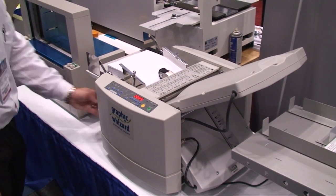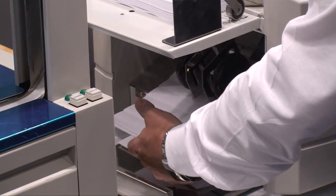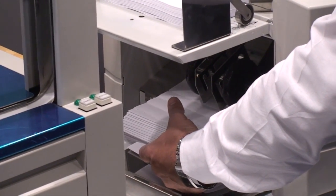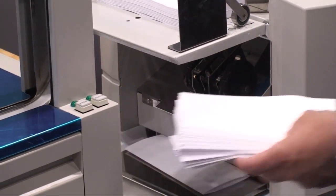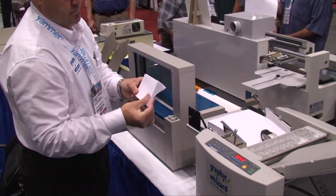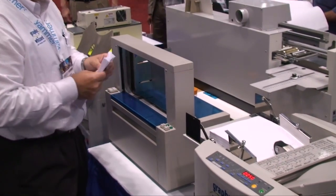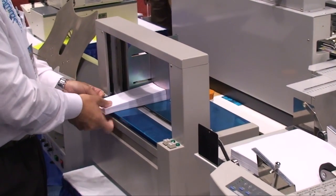The Graphic Wizard PT 250 digital folder will fold up to 9,000 sheets per hour. Custom patterns can be stored or use the pre-stored patterns. You can also use the Graphic Wizard Paper Bander to band up to 30 bundles per minute.